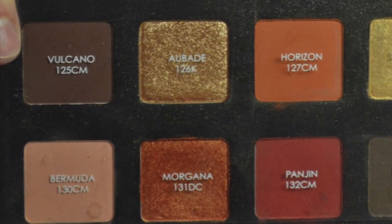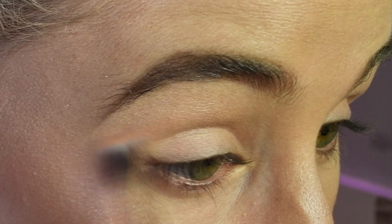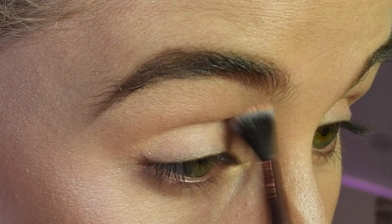Hey everyone, welcome back to Hot and Saucy. So today's look is a really orangey, shimmery look with the Natasha Denona palette and some of the BH Cosmetics palettes. This look was really fun to create — please keep watching. To start, I'm dipping in with Bermuda from the Natasha Denona Sunset palette and I'm using that as my transition shade.